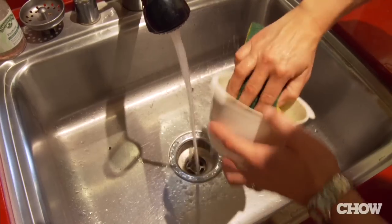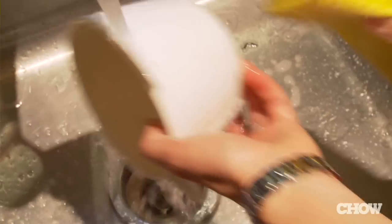Vinegar and water also work to descale the machine, but for the brew basket you've got to use warm soapy water and get in there with some elbow grease.